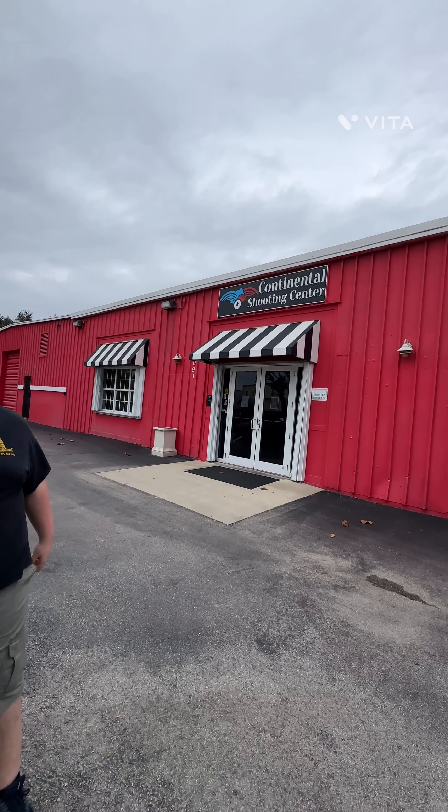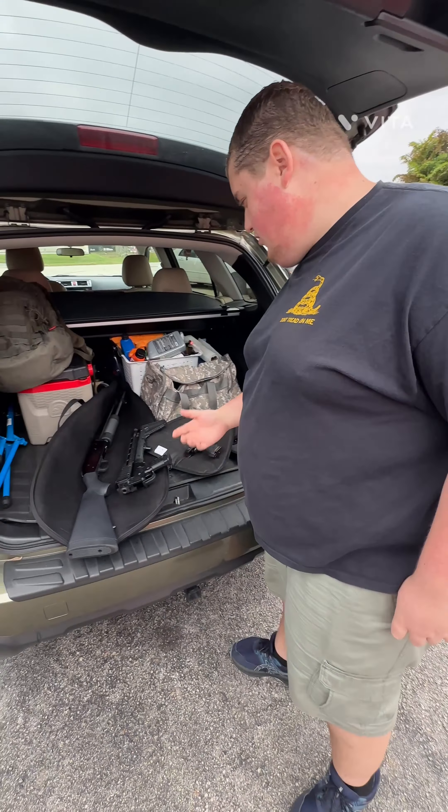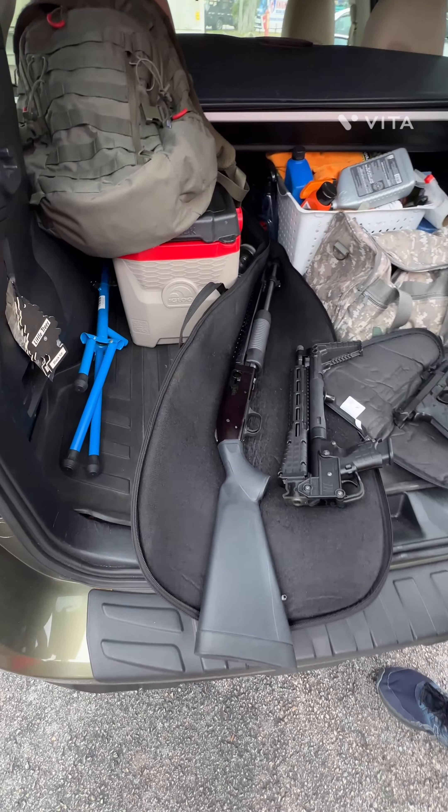Hello guys, today we're going to be shooting at the Confidential Shooting Center in Jensen Beach, Florida. We're going to be shooting these four guns right here.